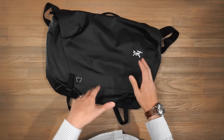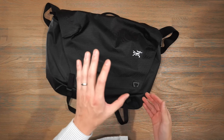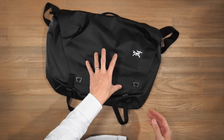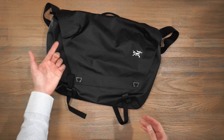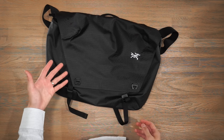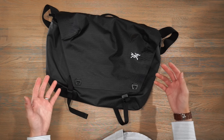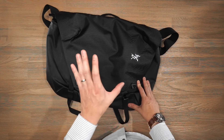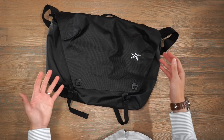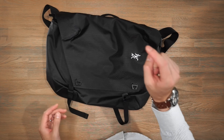For honorable mentions, we have the Arc'teryx Granville Courier Messenger — the 16-litre is no longer available, only a smaller version now, but it's a super durable, water-repellent, no-nonsense messenger bag with heaps of capacity. Other bags worth mentioning include the Aer Commuter Brief 2, which is a really awesome bag; the Mystery Ranch 3-Way; the Filson Original Briefcase; and some really good messengers from Trakke and Timbuk2. Links for all of these are in the description below.